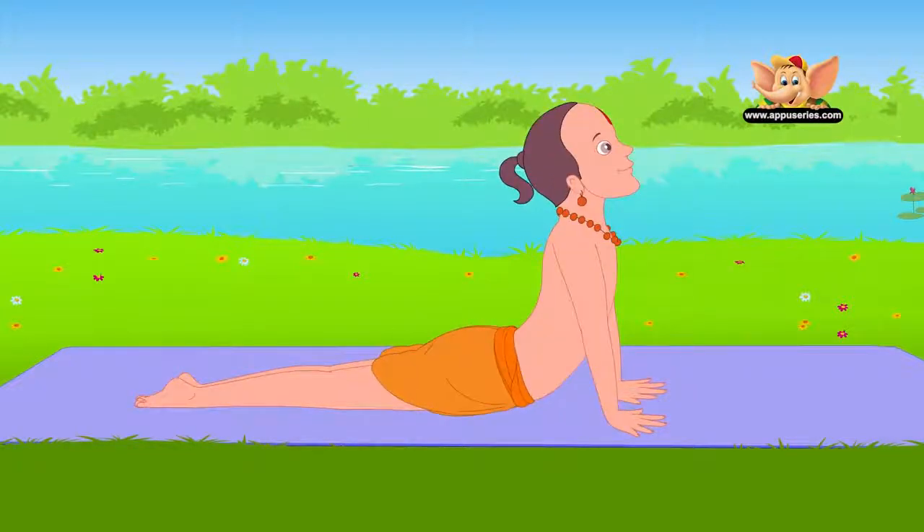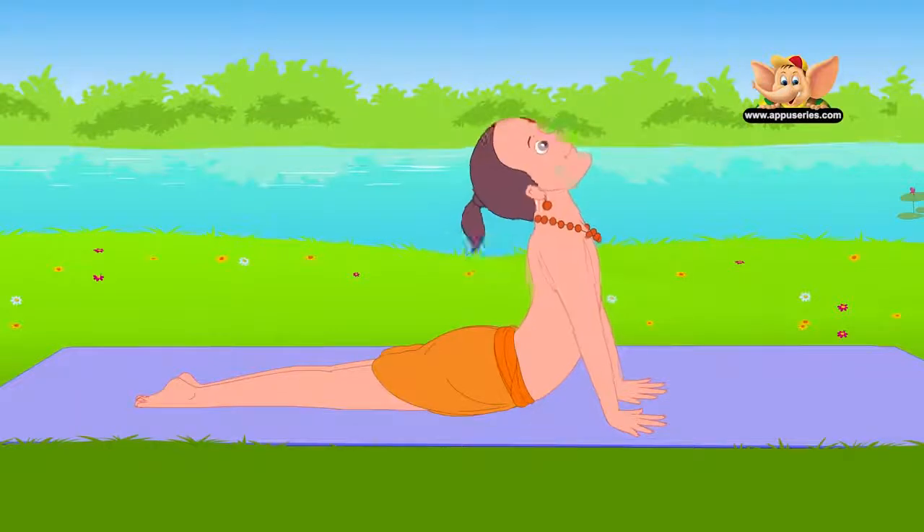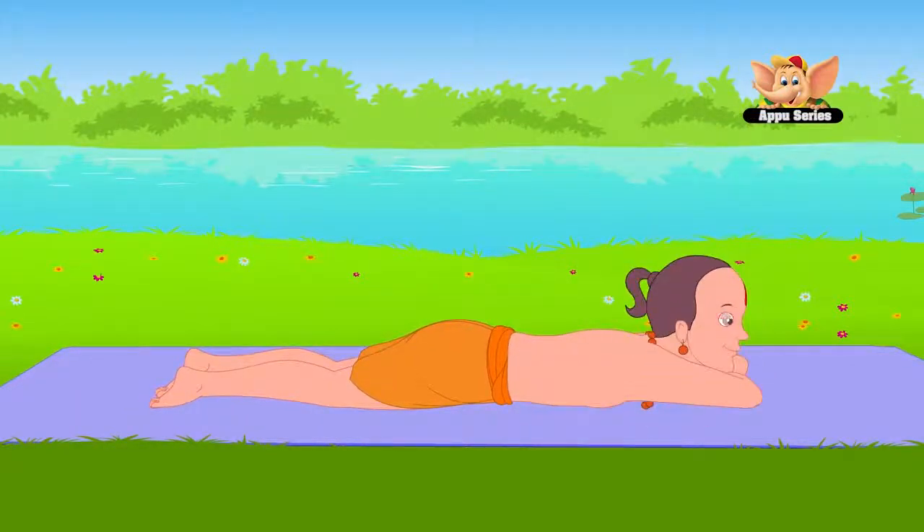Stretch your head back and arch your spine as much as you can. This is Bhujanga Asana. Stay in this pose for 10 to 15 seconds. This asana helps to remove stiffness in the neck and spine. Now slowly bring down your head first and then your body. Relax.